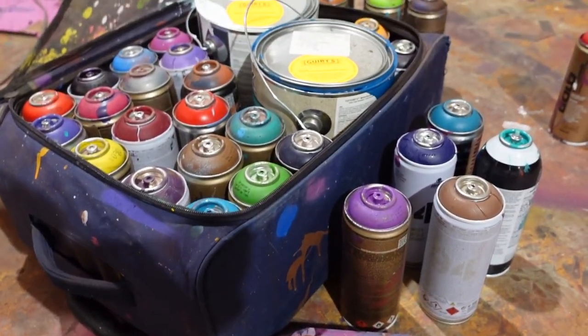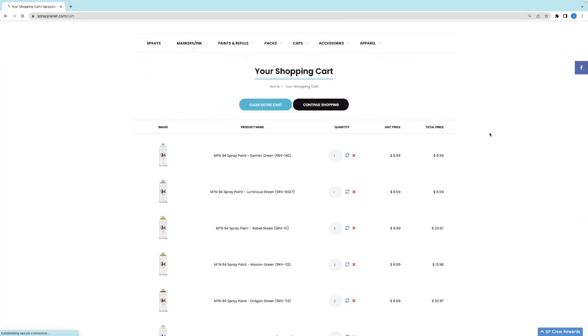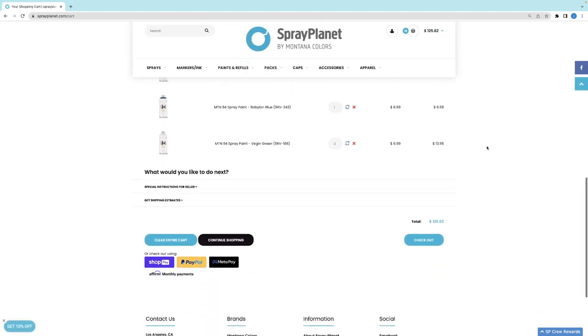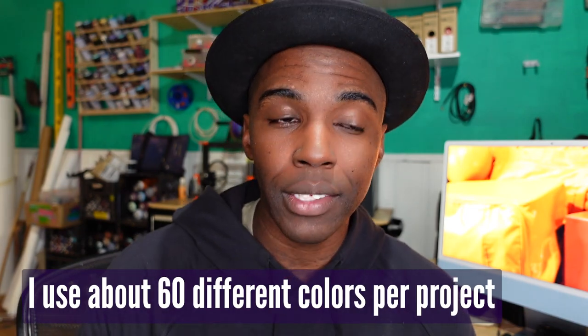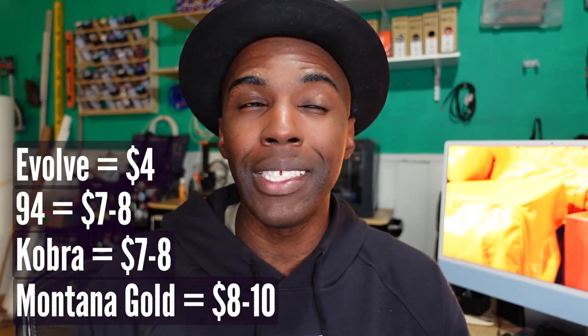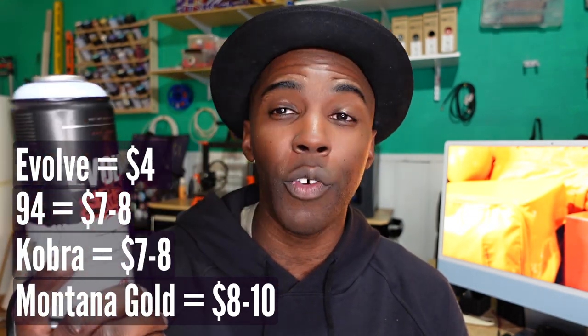Sometimes when I have a project and I don't have access to Montana Gold, I have to figure out how to mimic my palette from Montana Gold with another brand. What's great is that I'm able to order spray paint online and have it shipped to me wherever I am or wherever the project I'm going to paint is. One of the most important factors for bigger projects or large murals is cost. In a perfect world I would get all Montana Gold, but it's about $10 per can — that's really expensive. The 94s are about $7 or $8 a can, Cobra is about $7.50 a can, but Evolve is one of the most affordable brands at about $4 per can.